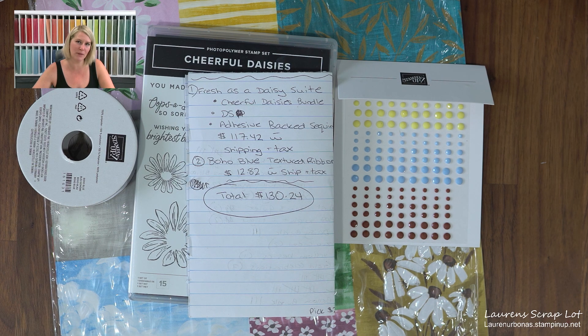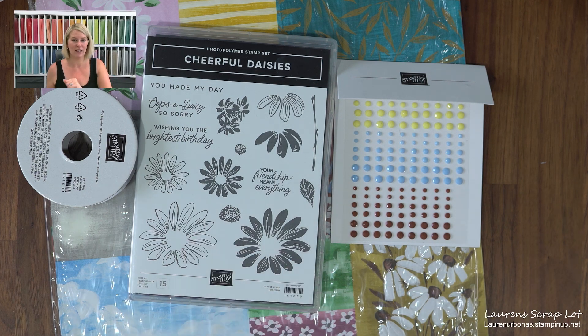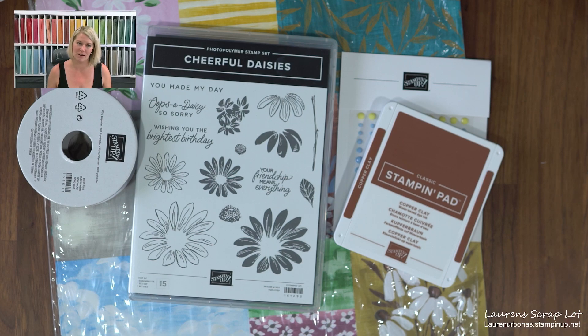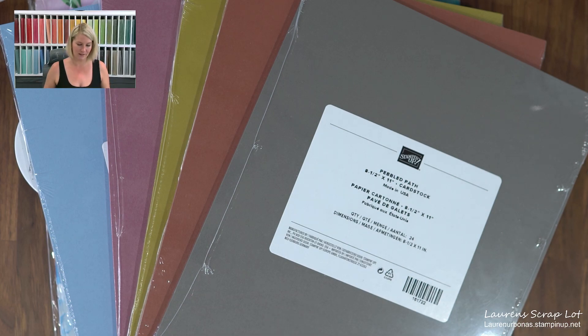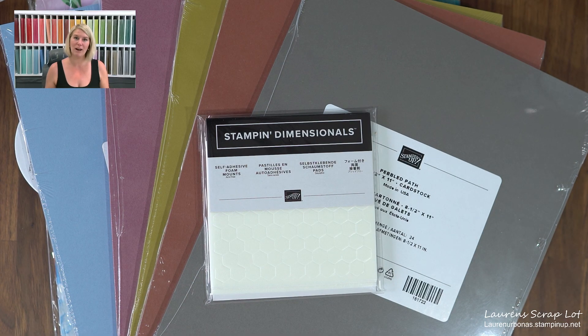So let's up that budget by five more dollars and get the Starter Kit this month instead. You will get not only this stuff, but also ink to stamp some sentiments on, paper to do some crafting on — you might as well grab all five of the in-colors because they all show up in the papers and you can use them intermittently. And then with a couple dollars left, grab some dimensionals too. This amount of product can be yours for only $135 before June 30th with the Starter Kit sign-up.